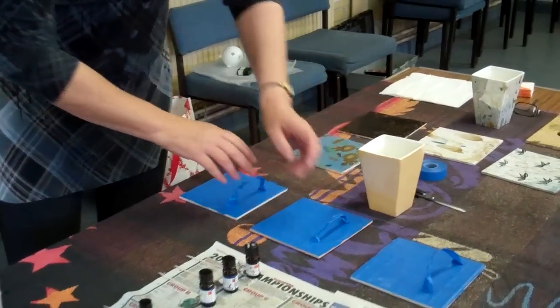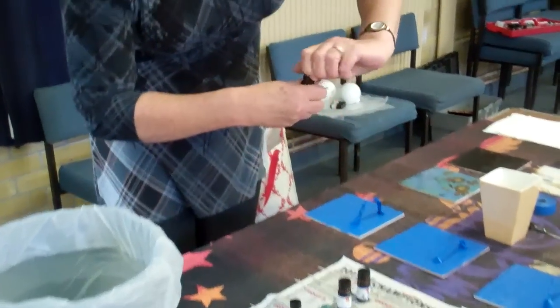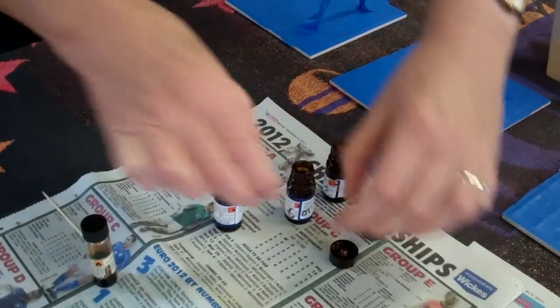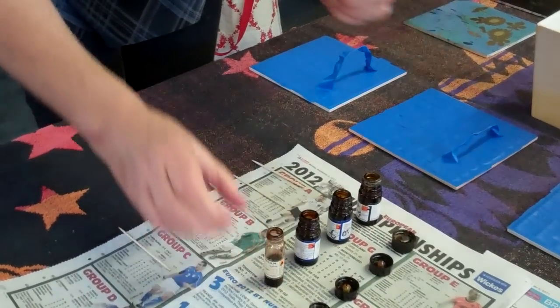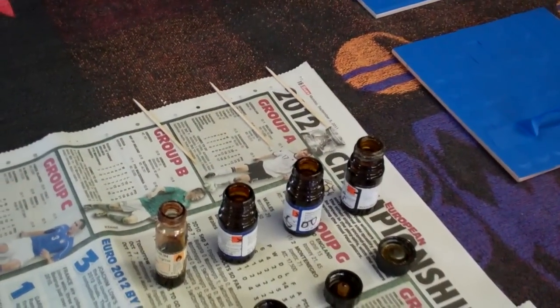I've got all my pieces ready now. I've chosen four lusters. In the bucket I've placed my water ready - it's what you would call tepid water, just barely warm. I take the top of each of the lusters that I'm going to use. For this purpose, it doesn't matter which colours you use - just choose colours that you like. I take cocktail sticks, one for each colour, but before I dip them into the lusters, I always wet them first. This prevents the luster actually soaking into the cocktail stick.